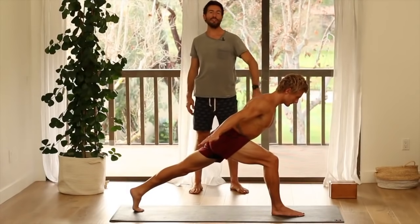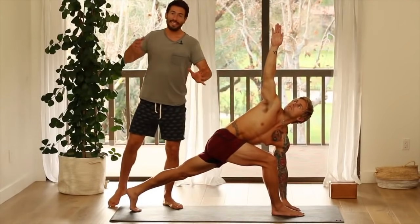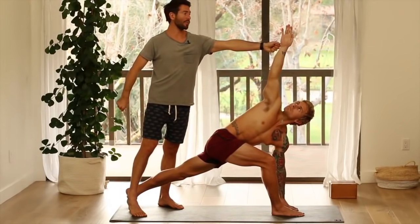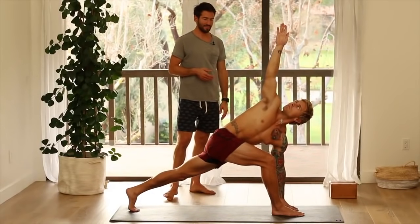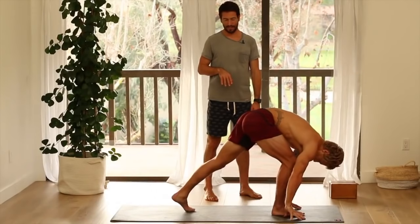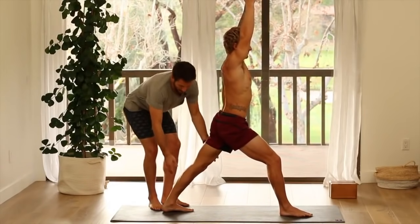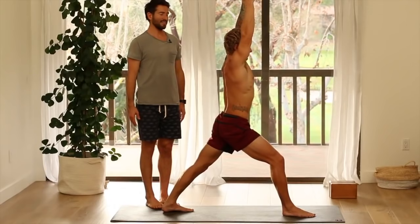Now keep that length. Set your left fingertips down. Turn your chest and take your right arm up. Before you go into the deepest twist you can, feel like you're lengthening out through the midline — like I drew a line down the middle of your mat, and your tailbone and the crown of your head are getting longer through that line. Tail one way, crown the other way. Then turn your rib cage more if you can. Bring your hand back down. Now set up your back heel for warrior one. Lift your belly and come up strong through the midline. Grow that back leg long through the reach of the foot, just like we practiced in mountain — stretching the legs through the feet. Feel the spine get taller.